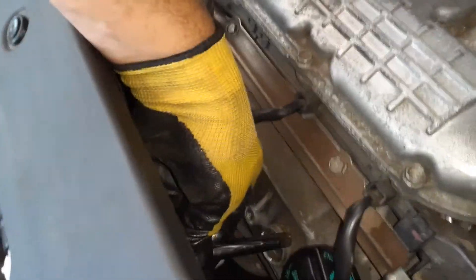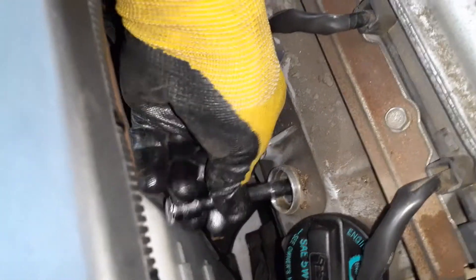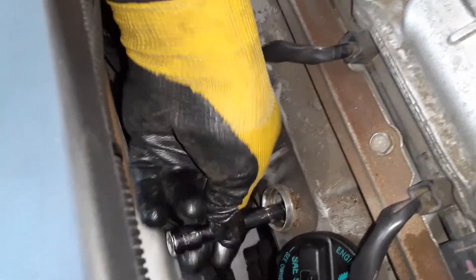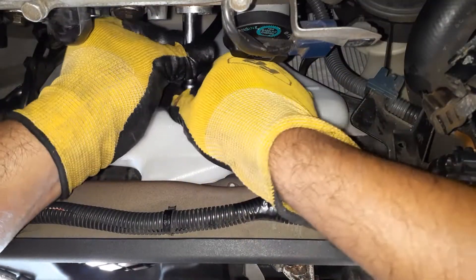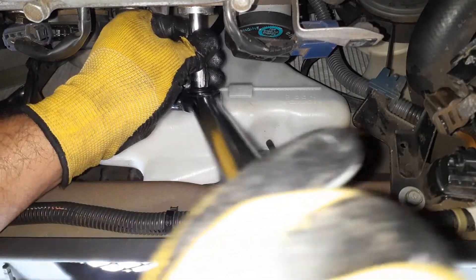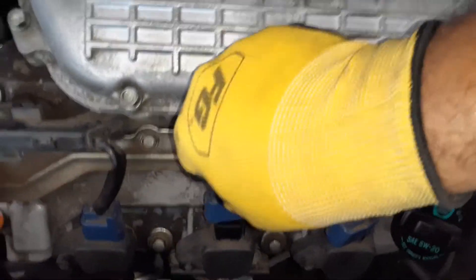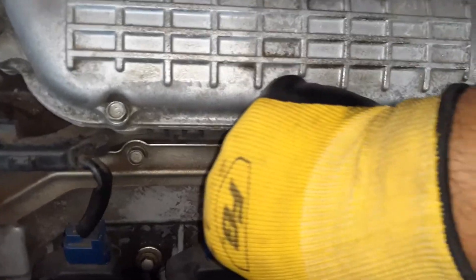The second one is going in. For the third one you can squeeze this in through — it's not that difficult to use a long socket here. Once tight, put the plugs back in and always listen for the click.